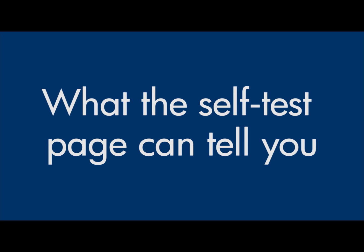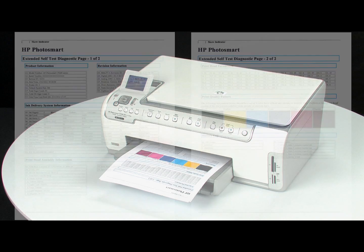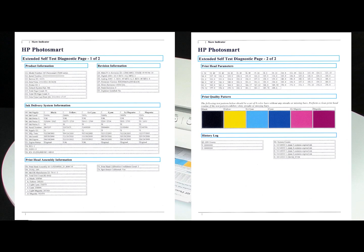Now, let's talk about what the self-test page can tell us about your printer. The most obvious thing is that if the self-test page prints out, you know the printer itself is working correctly. So if you run into problems printing from your computer, it is probably caused by your connection, computer, or printing software.